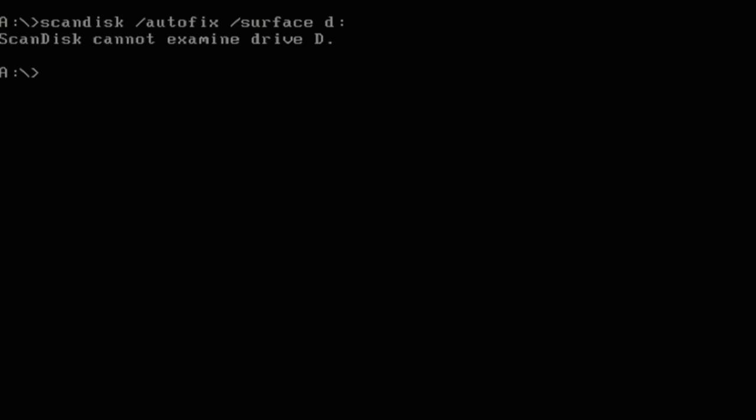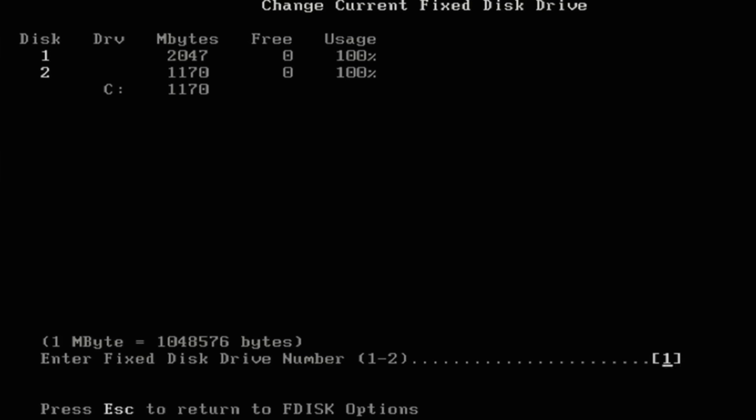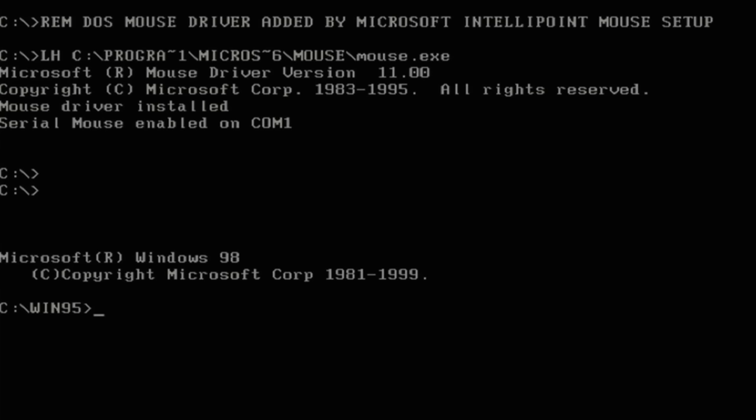Interesting — I wonder why that drive got assigned a different letter. It's not assigned a letter, though — that is weird. Oh right, that drive must have a FAT32 partition on it, and that is not supported under this version of DOS. So I'm on a DOS 6.22 boot disk, because SpeedSys doesn't always play nice with Windows 98 DOS mode. Let's get back up to Windows and get in DOS mode. I like how it drops me in a Windows 95 directory.